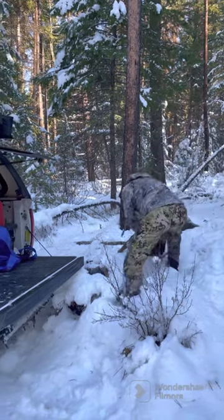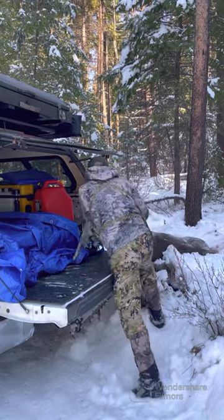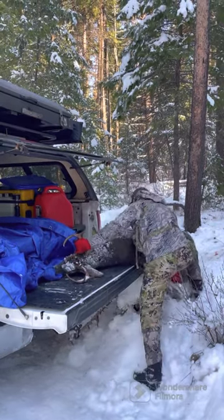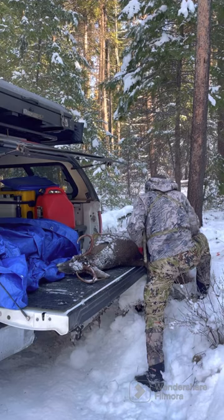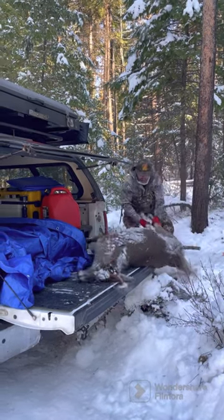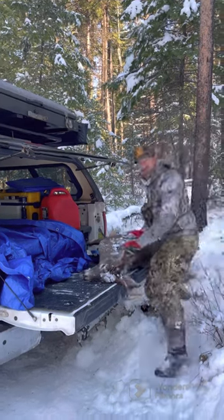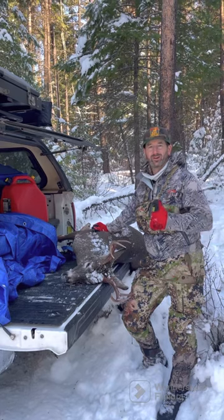Here we go. Pretty easy. Thanks a bunch. Eat well and eat wild.